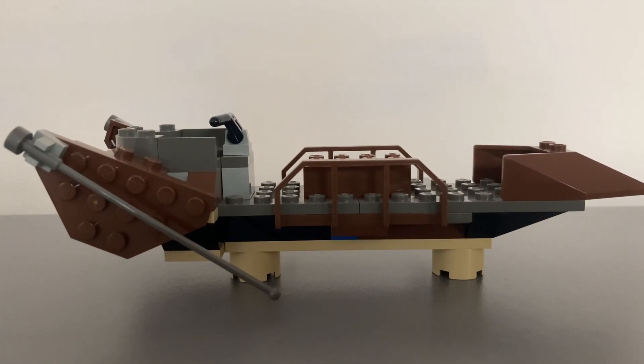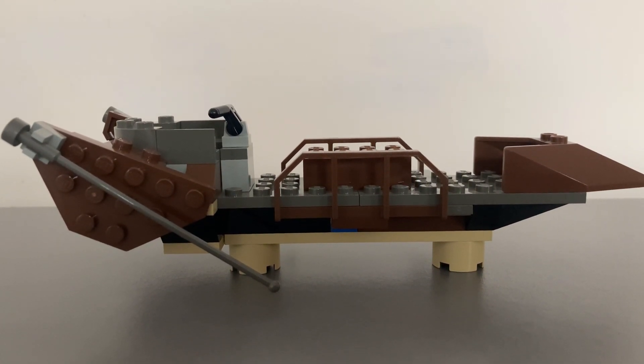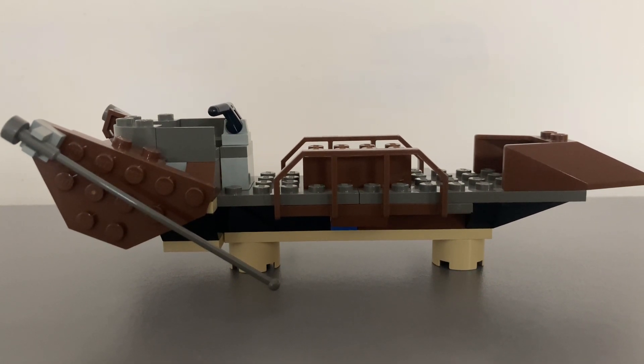If we look at the Desert Skiff vehicle, as with the models of this time, it is very simple. It is square and blocky, with exposed studs, but this is how models were at the time. The fact you could actually buy Star Wars sets at that time was impressive itself.